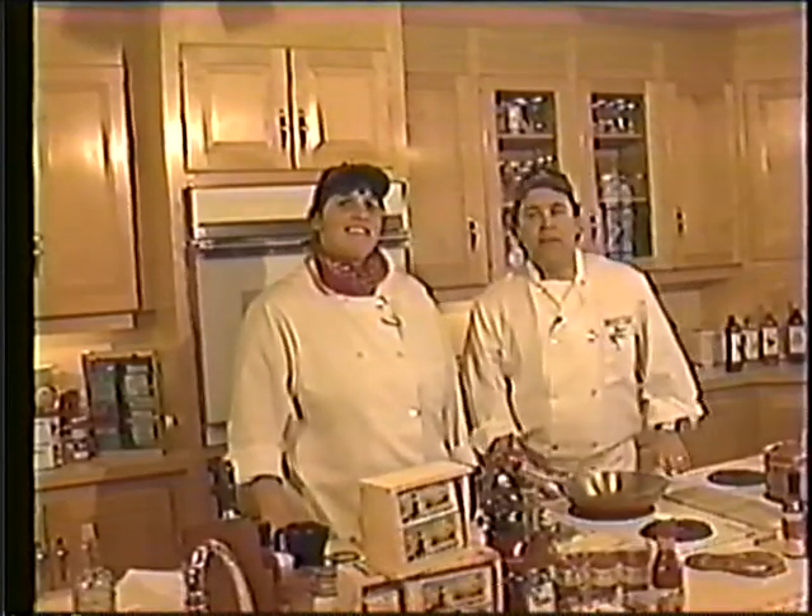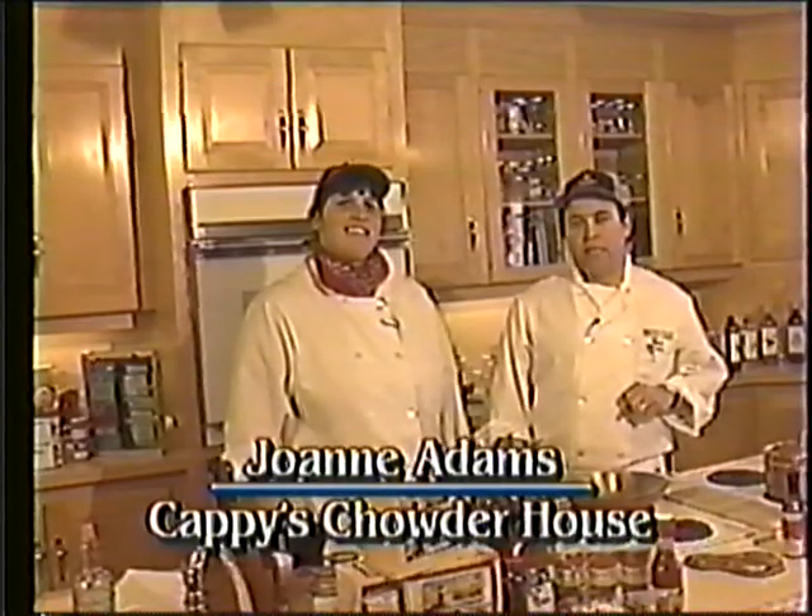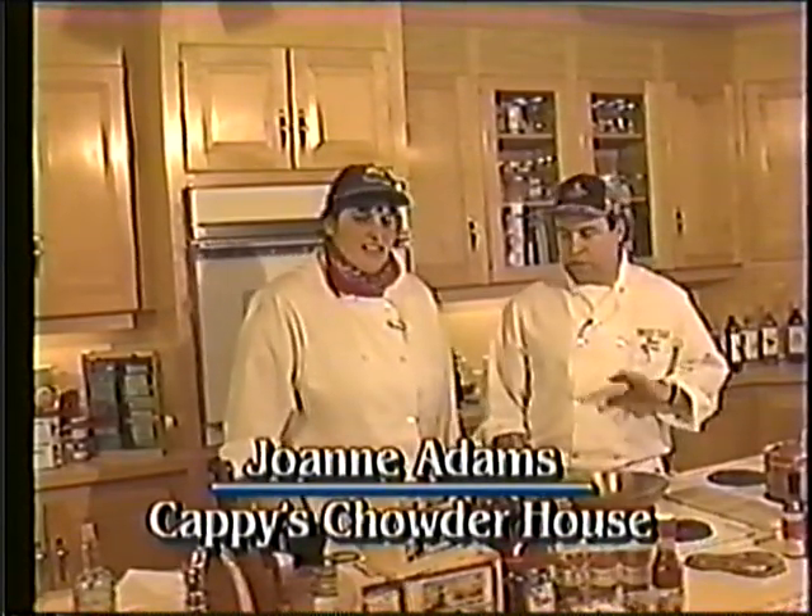Welcome to The Right Ingredient. Today we have Joanne from Cappy's. We're going to make some Cappy's Crab Cakes. Joanne, exactly how are you going to make these?